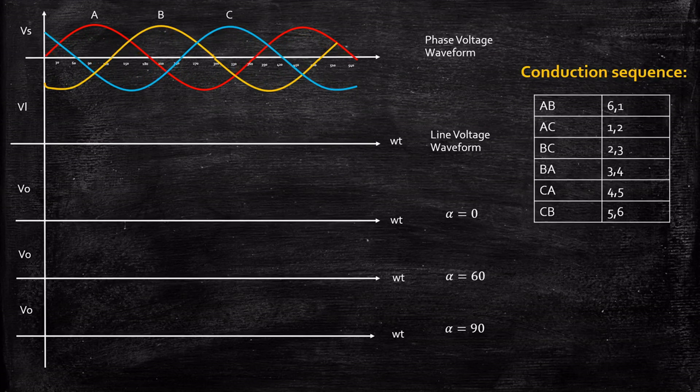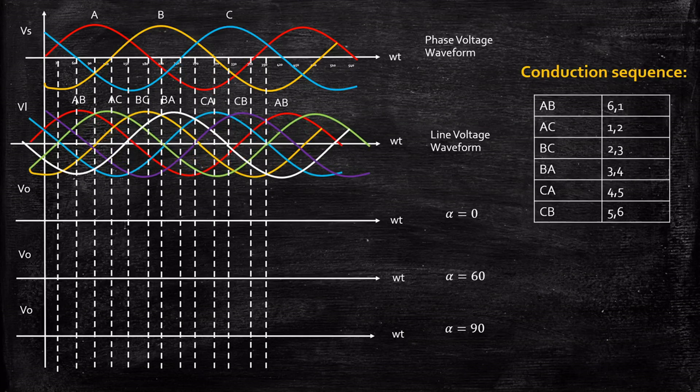We'll consider the phase voltage waveforms and draw the line voltage waveforms. We are going to analyze what happens when alpha equals 0, alpha equals 60, and alpha equals 90 degrees. Previously we drew AB, BC, CA but not AC, BA, and CB. Those are found the same way — for AC when 1 and 2 conduct, Vout = Vac = Va − Vc. In general, start at minus 30 degrees for AB and displace each subsequent line voltage by 60 degrees to draw all waveforms easily.